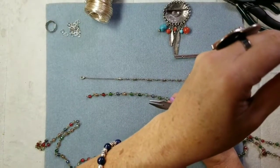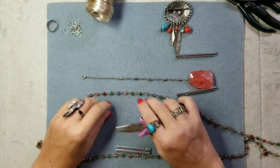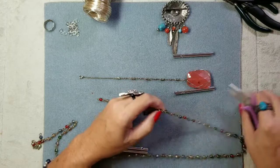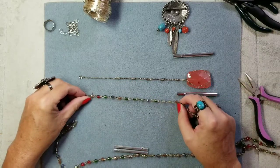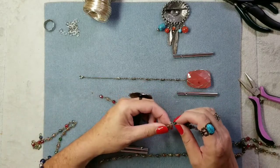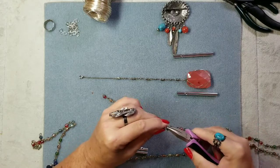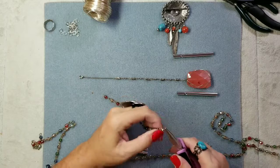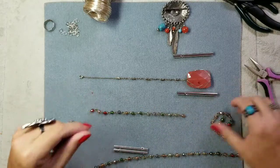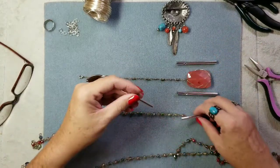Hopefully this doesn't bounce too much — sorry, I don't mean to make anyone seasick. The arm works great if you don't have a lot of things going on. So here's what I want to do: I'm going to hang it right about here, but the loop is going to come up to here. I want two of those hanging down there and these hanging down there too.